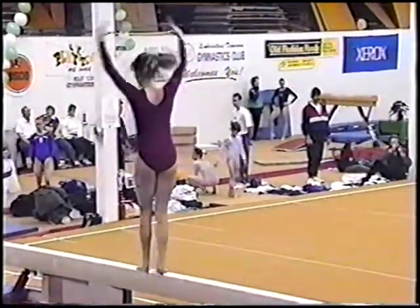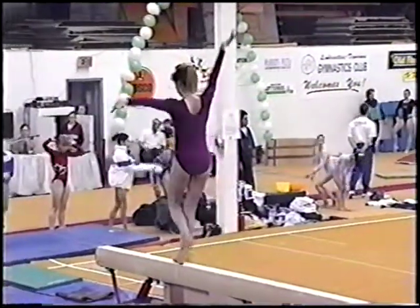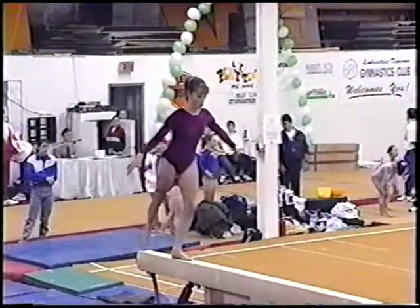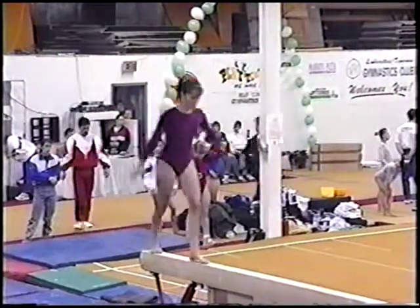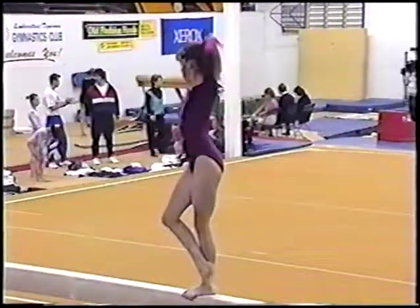During her required jumps, she'll get ready for her acro series here. Exactly what is an acro series? She did a round-off layout walk-out very well.